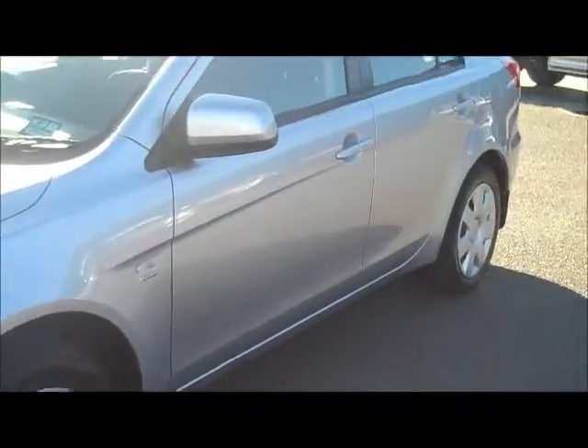For an example of the Lancer on the outside, this is certainly a 9 out of 10 in condition. Definitely a credit to the previous owner.